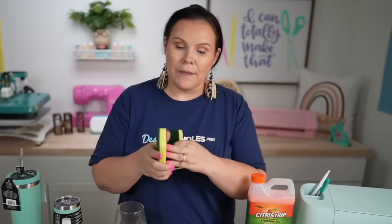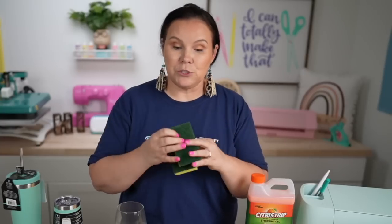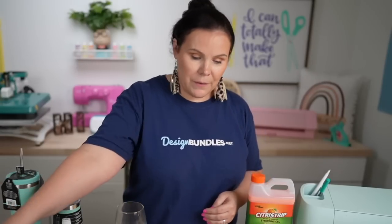This sponge is from Brillo, but you could also get the Scotch-Brite style. I've got some painter's tape, a pair of gloves, transfer tape, and a little squeegee. You'll also want some water when you're done to rinse everything off — I've got a little pan of water here in the craft room, and I'll rinse it out in the sink as well.